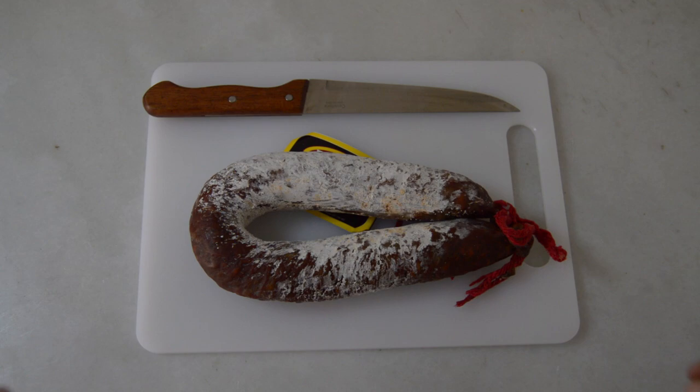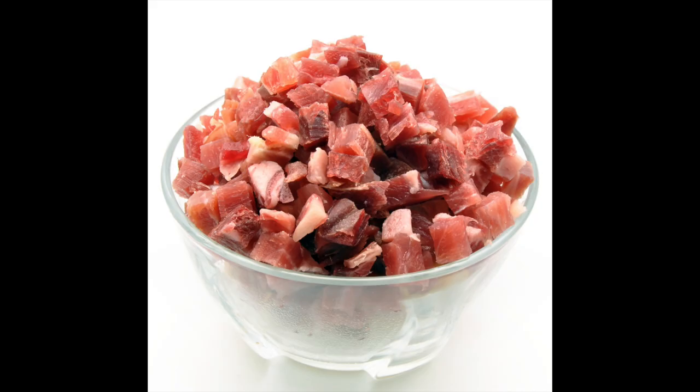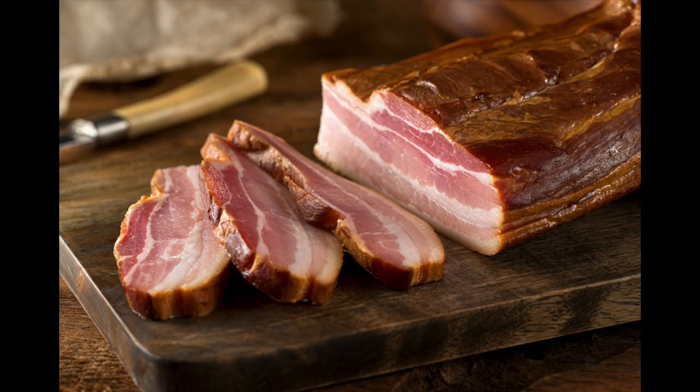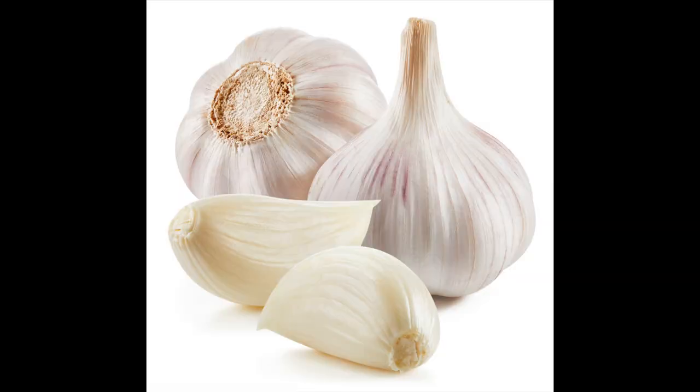Chorizo, a spicy Spanish sausage made from pork. Morcilla, also known as black pudding or blood sausage in English. Little tiny cuts of Spanish ham as well. Pork belly, to add flavor. Bay leaf, for flavor.